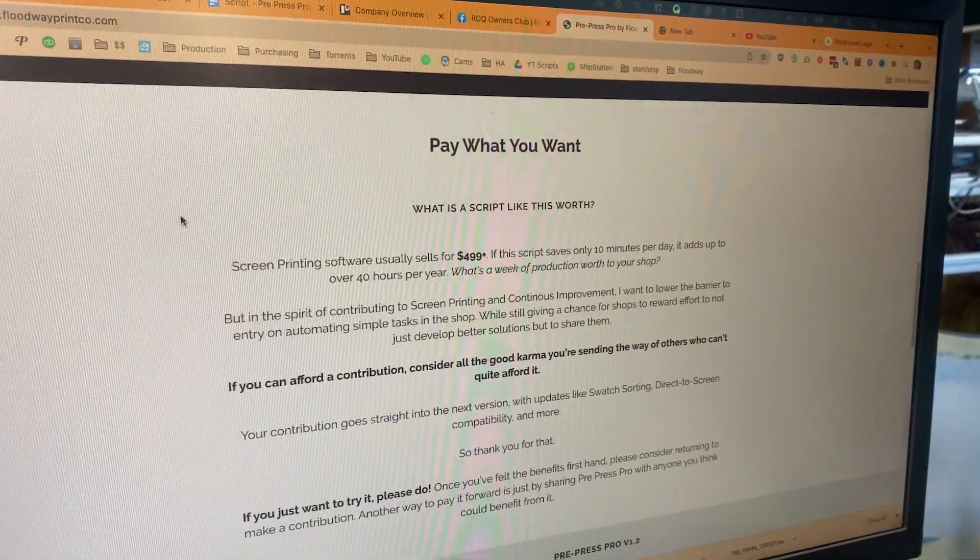And remember, that's why it's on a pay-what-you-want model — because not everybody's going to save the same amount of time, but everyone can start saving time today. So I leave it up to you, my fellow printers, to decide what this tool is worth to you today.